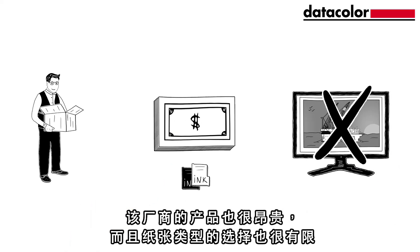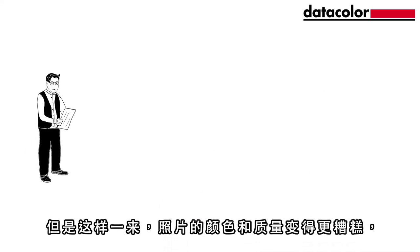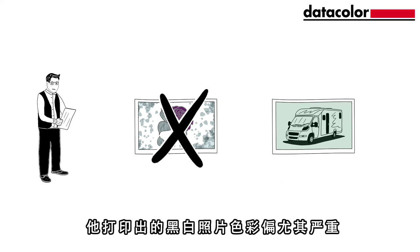The manufacturer's products were expensive too, and they only had a limited choice of paper types. To get more options, Peter started buying paper and ink from other manufacturers. But now the colours and quality of his prints are even worse, and his black and white prints are not neutral.